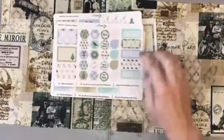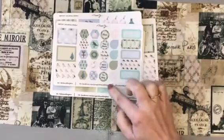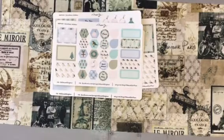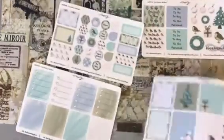Then the final sheet of the kit — you have got event labels, teardrops, a row of little reminder type stickers so you've got 'buy', 'next week', 'to do this week', and 'plan'. You've got hexagonal stickers and some half boxes as well. I think that kit really has everything covered.